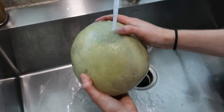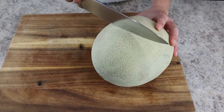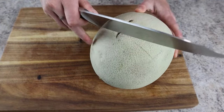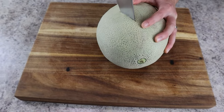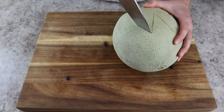Now we're moving on to cantaloupe. Give the melon a good wash, then use a chef's knife to draw a faint line around the entire middle of the cantaloupe. We're going to use the same zigzag technique as the kiwis, but this faint line helps ensure the cuts are even all the way around the melon.